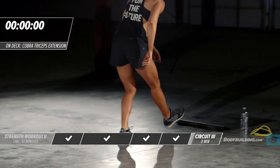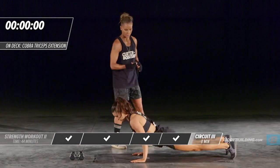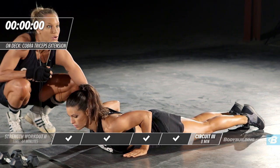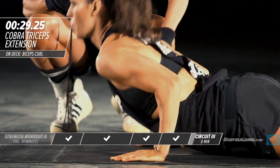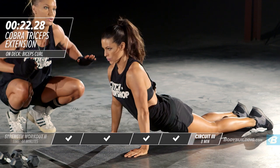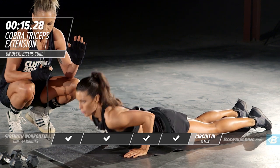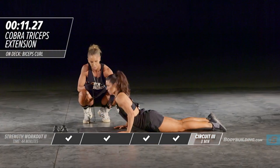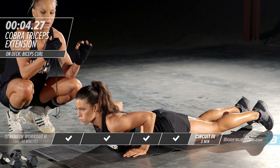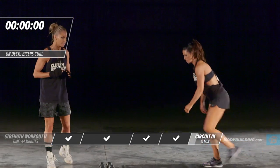Moving right into our next exercise — the cobra. Amber's going to get her mat. This is a great exercise to use as an alternative to a tricep press down with no equipment necessary. Amber's got her body firmly on the ground, hands parallel to her body, and she's just going to press up, take a slight pause up top, and come back down — really squeezing the tricep. The key is to keep your elbows as close to your body as possible; that's going to put all the pressure right on the tricep. Don't turn this into a push-up — really pause up top.